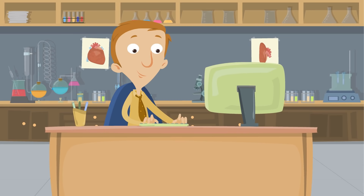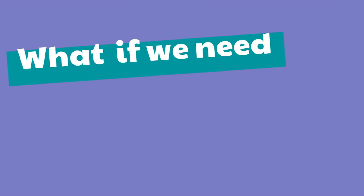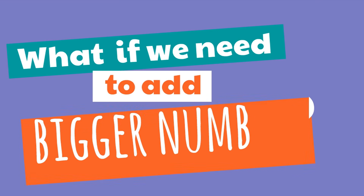You are doing a tremendous job. These are examples of single-digit addition. But what if we need to add bigger numbers?